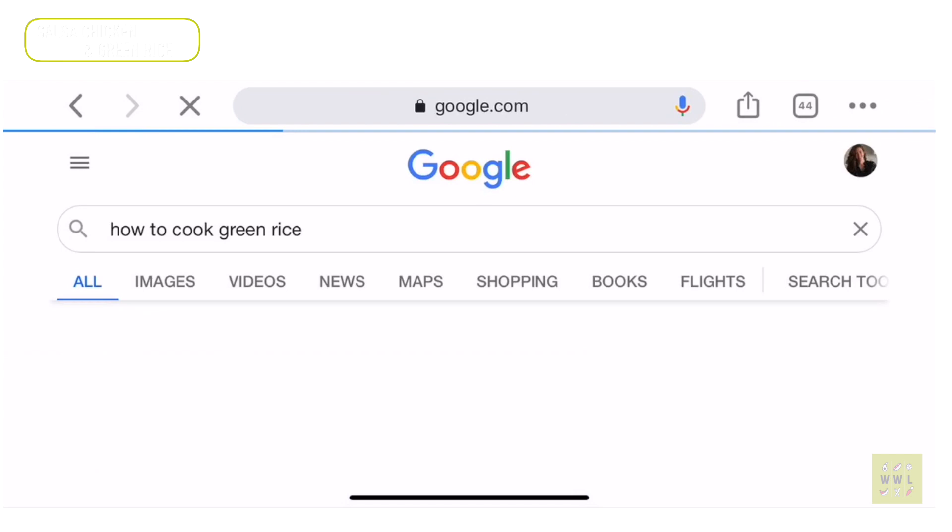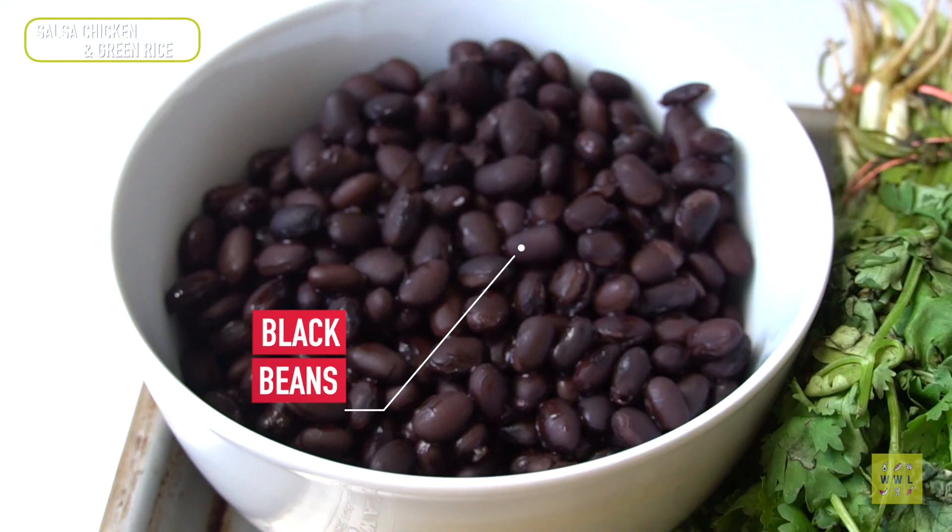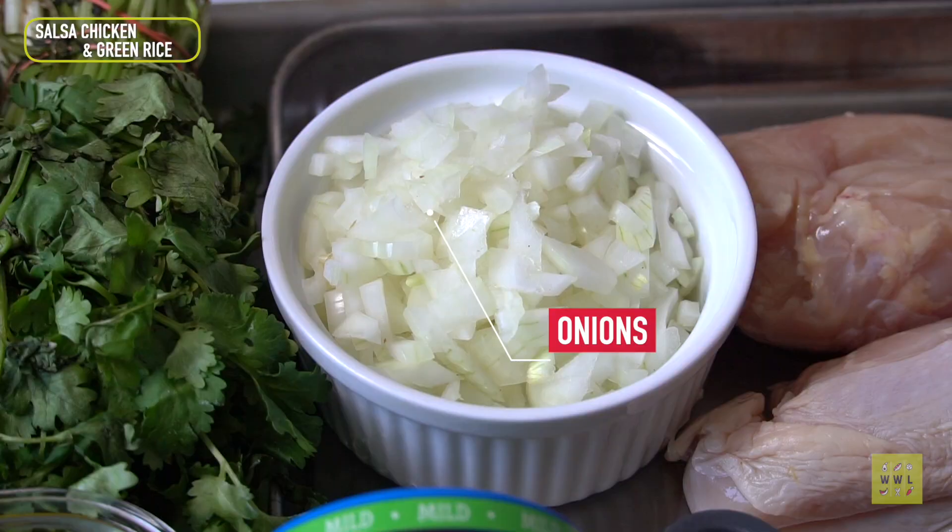When I'm cooking something I've never made before, I always glance at a recipe, but it's rare for me to actually follow a recipe. I've never made green rice before, but just looking at it did the trick. Here are some ingredients I'm using for this first meal.